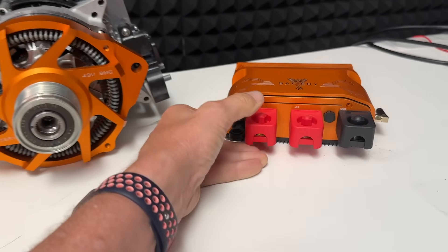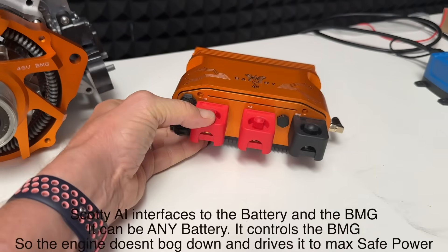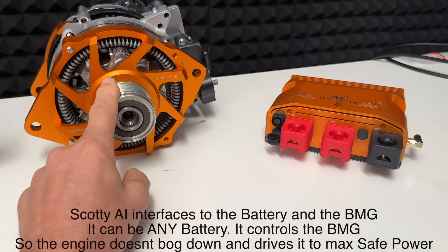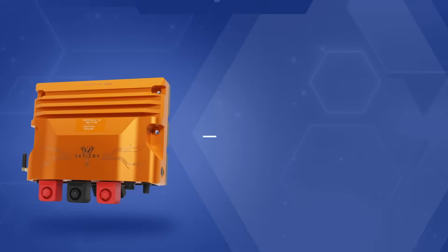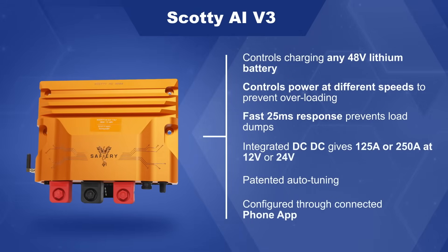There's a third player in this — that's Scotty AI. It's our 1500 unit and it's got a third CAN port on it. That third CAN port is what's driving this motor generator unit. These two go together — you can't have one of these unless you have one of these.